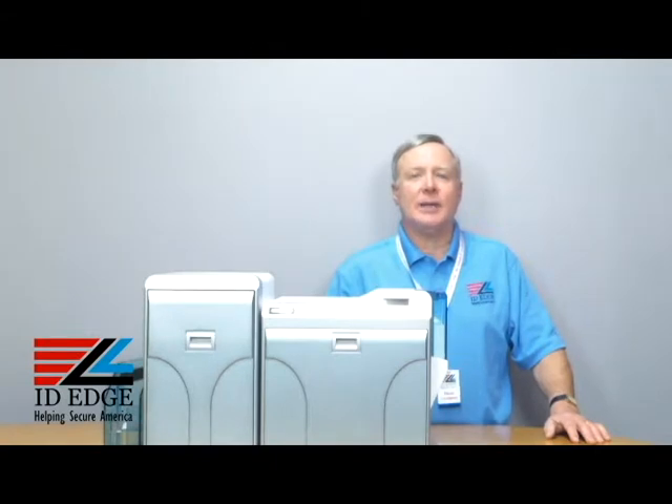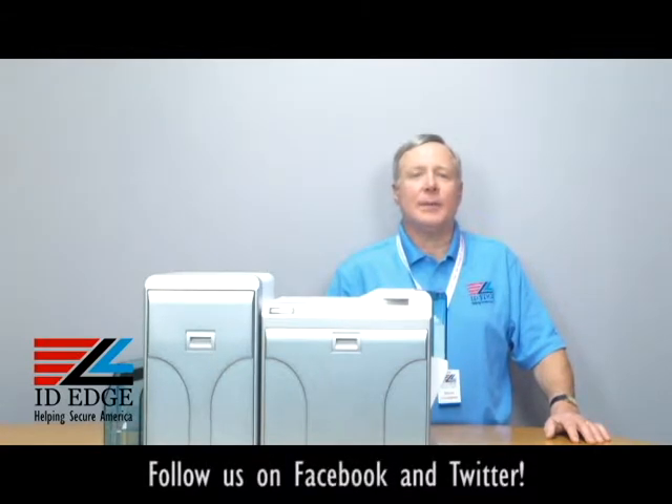Hi, this is the Ask Steve Show, and I'm Steve. Today we're going to do a how-to segment on how to load the ribbon in the Magicard Prima 4. This is a re-transfer printer, also known as a reverse transfer printer, that prints onto a transfer film and then onto the card, which gives it a lot of nice features. At the end of the show, we're going to have, as always, the bad photo ID of the day.